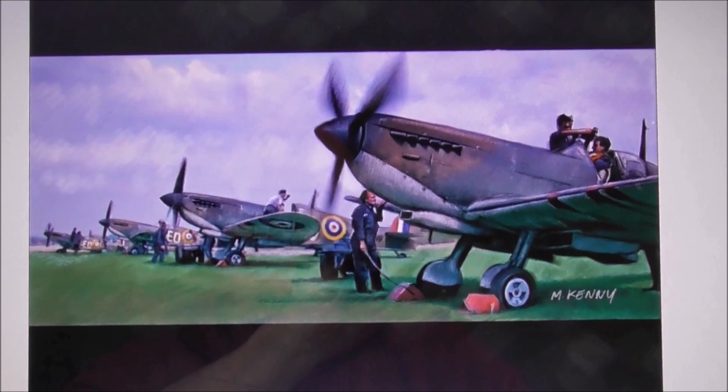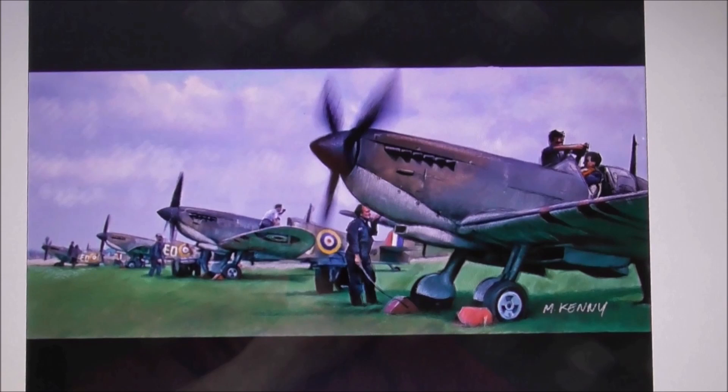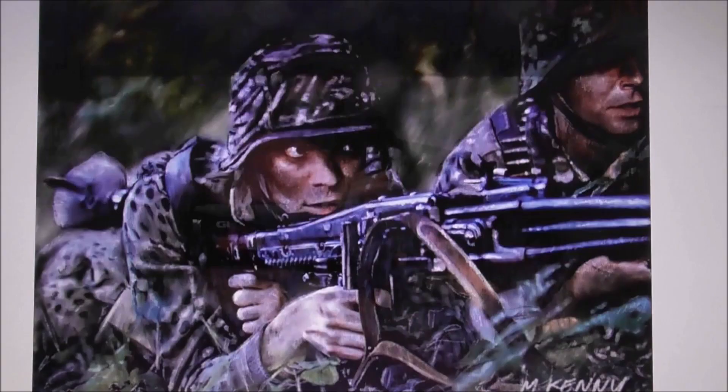The ground crew, just doing last-minute flight checks on a Spitfire squadron. We had Spitfire squadrons in Northern Ireland during the Second World War — I think it was a Polish squadron based down at Ballyhalbert — so they were about the place.